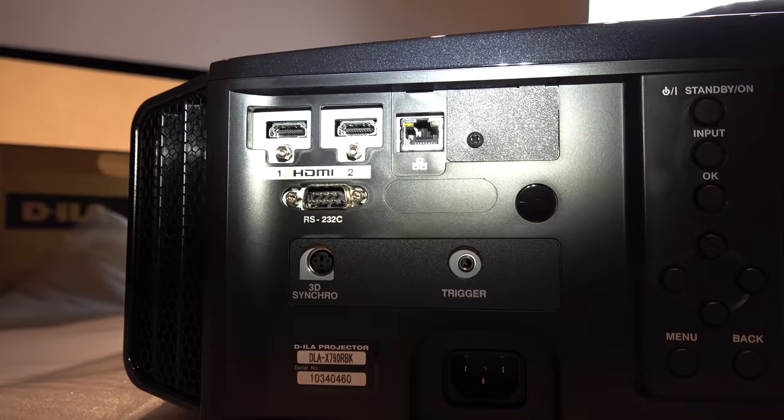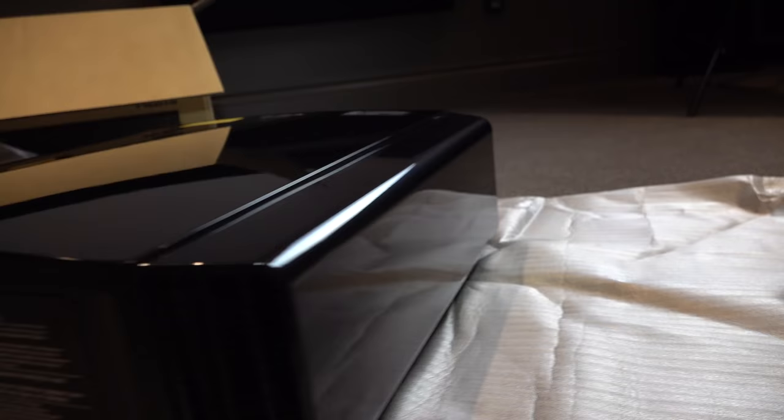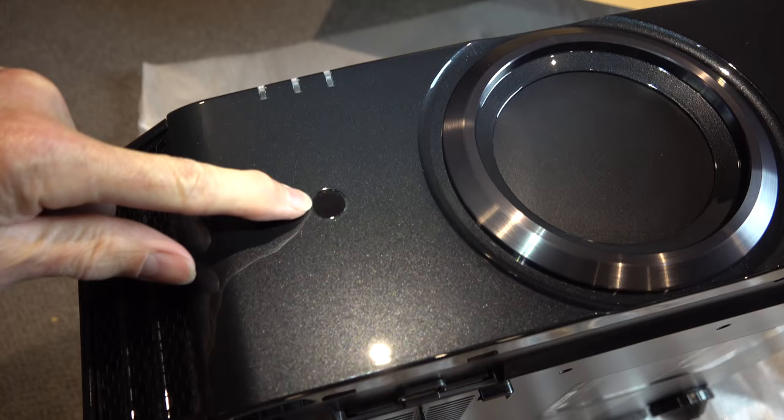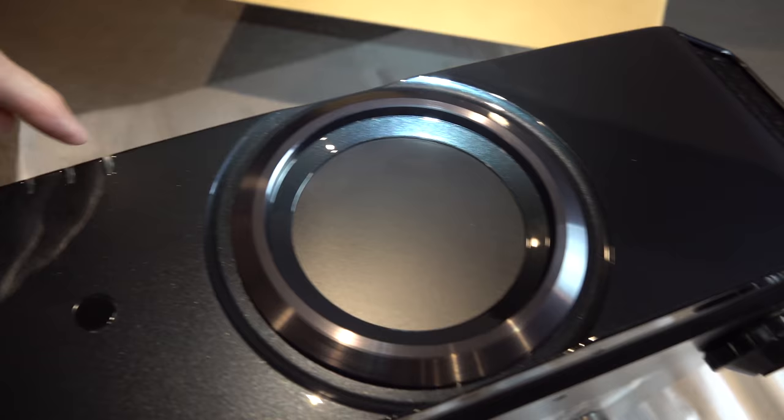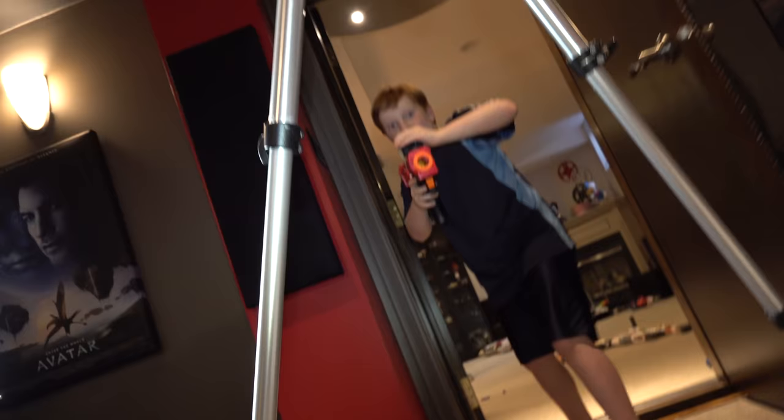THX 3D display. The HDMI inputs are on the back of the unit along with some power buttons. Let's take a look at the lens: infrared reader, power indicators, and a monster-sized lens. Air flow runs through here and comes out the back.